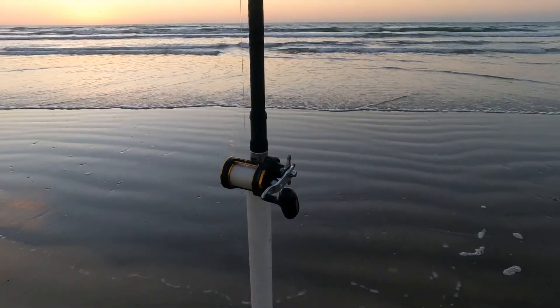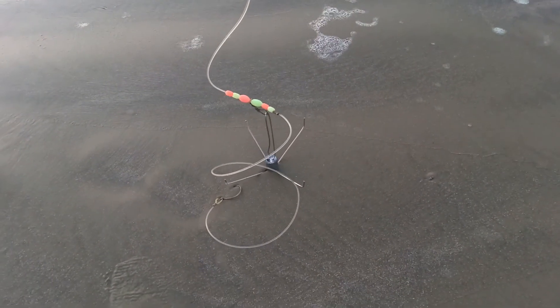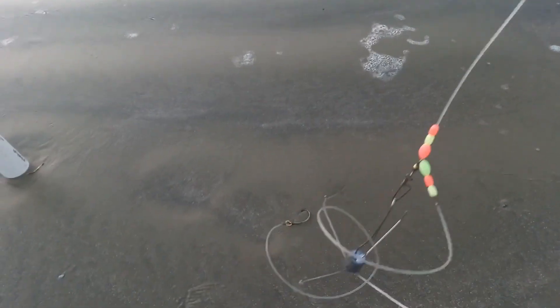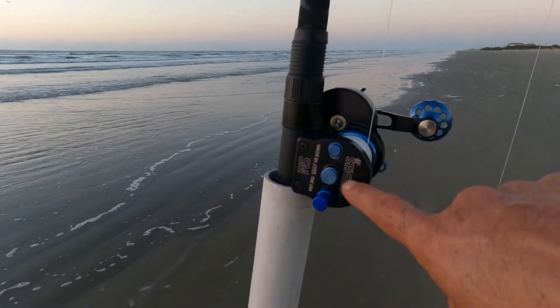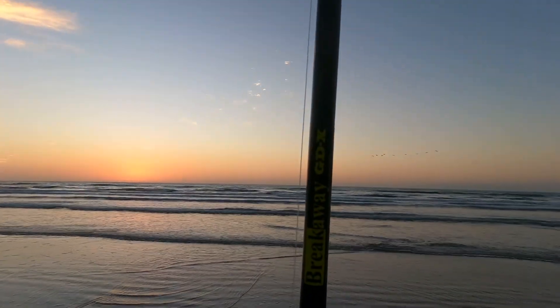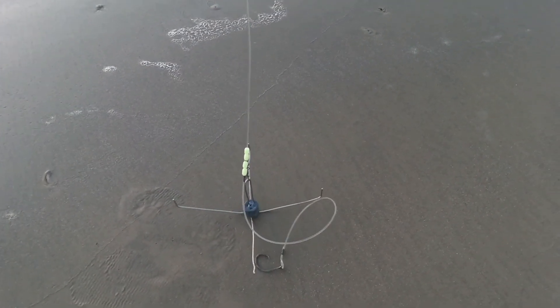Got that Daiwa Seagate on that Breakaway LDX. Homemade Spiderweight, homemade rig, leader line 300 pound, circle hook. Got that Segler Star Mag with that custom plate on the Breakaway GDX. Again, homemade leader, homemade Spiderweight, 300 pound leader, circle hook.